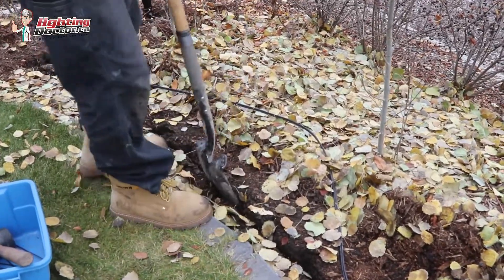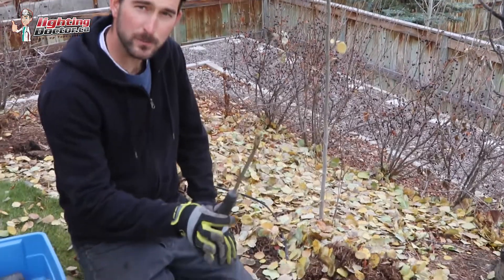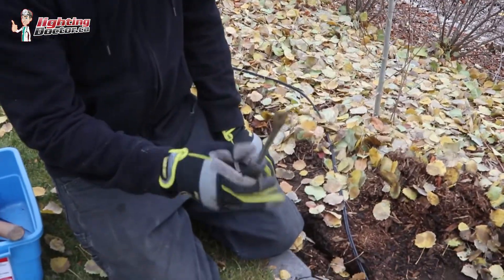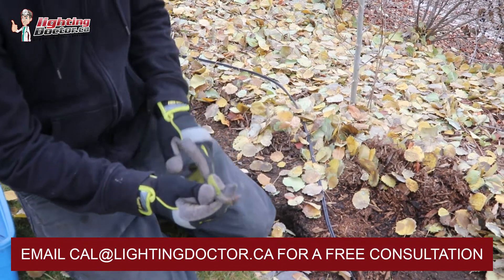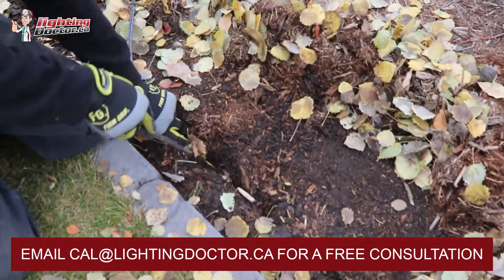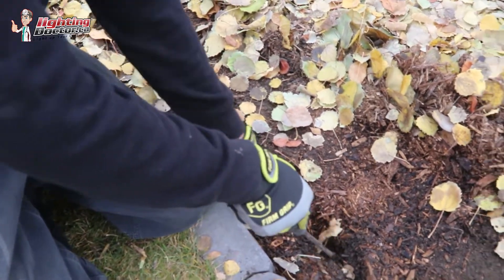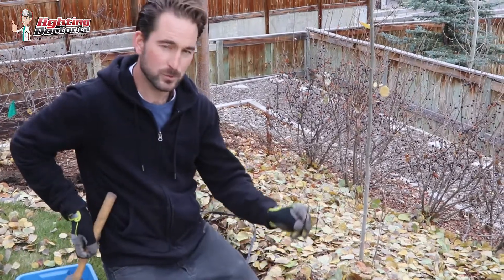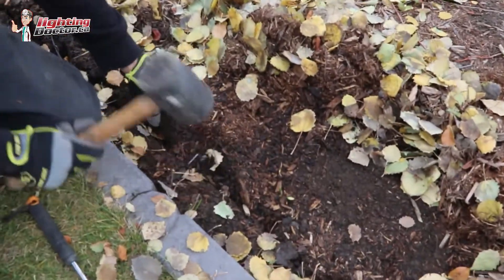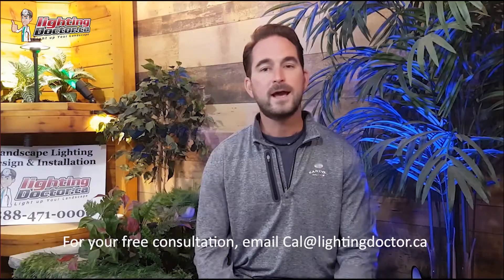A tool like this from the garden section — I'm not even sure what it's called, but a flat-ended screwdriver works well too. It's got two little prongs that help push the wire down into the dirt nice and deep. Because this is low voltage, you don't need it 18 inches or a foot down. I also like to use simple landscape stakes every once in a while — just throw one over the wire and hammer it down so it doesn't pull out when you're gardening or raking.